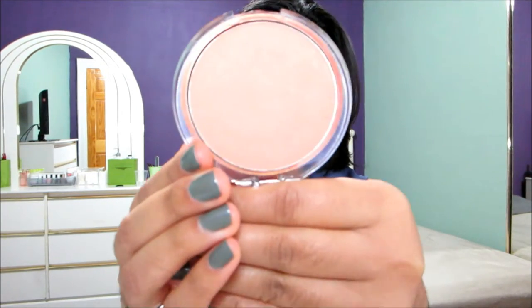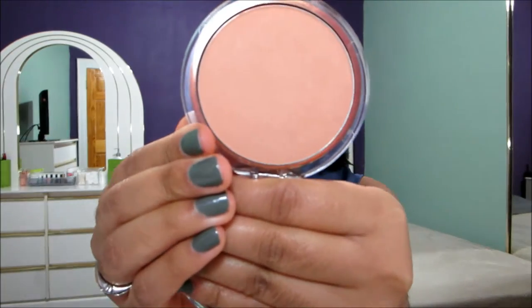As far as the actual packaging goes, this is in a plastic container and in my opinion it looks like it could break very easily. Here is what the actual shade looks like — it is a little bit dark.